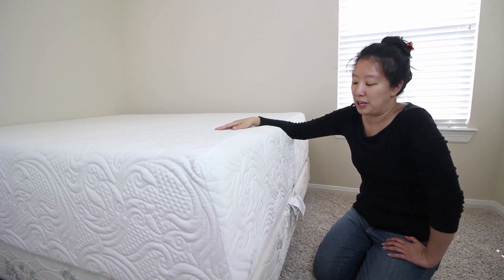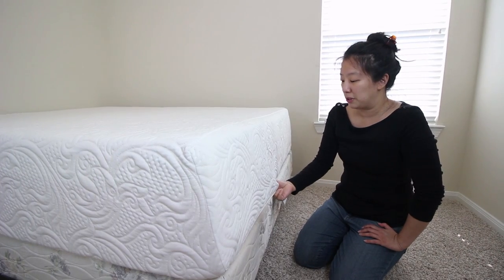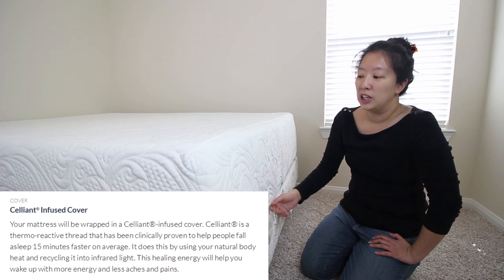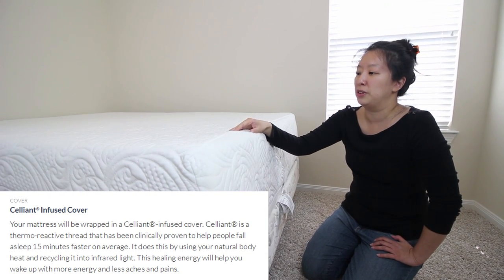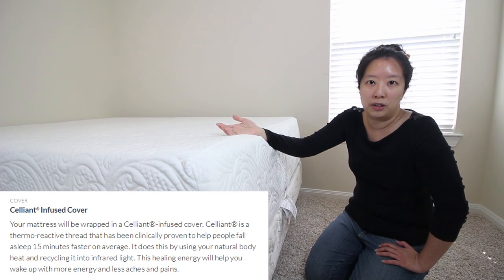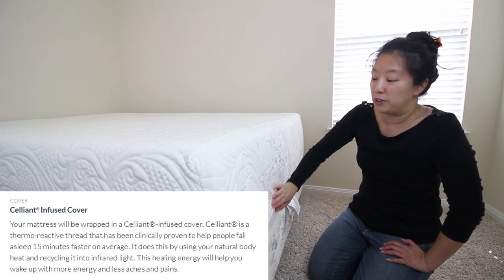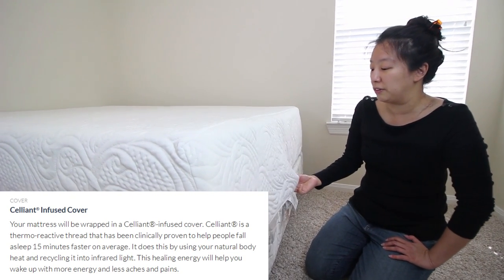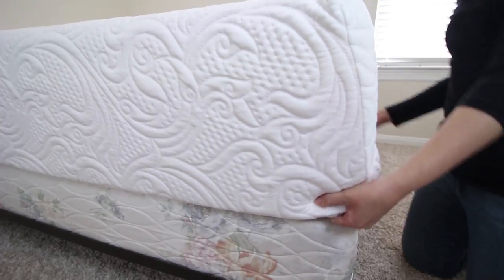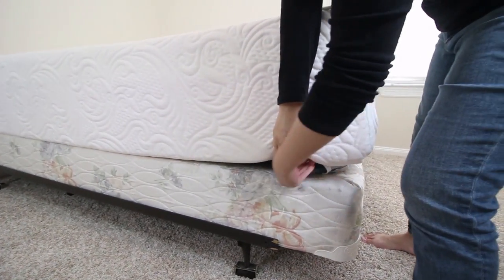Taking a look at the parts of the mattress — we're going to take off the cover. This outer cover is not your run of the mill cotton cover. This is actually a polyester and Celliant blend. Celliant is a material you can check out on their website — it's a thread that increases blood flow throughout your body, decreasing pain. It's a very soft, very luxurious cover and it's very easily zipped off. The zipper is connected right here at the front of the mattress, and you can take it off to throw it in the washing machine.